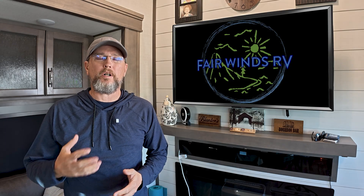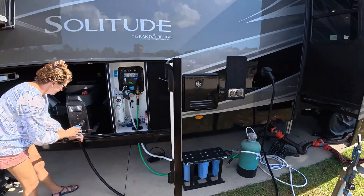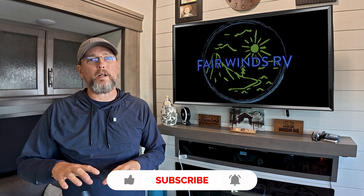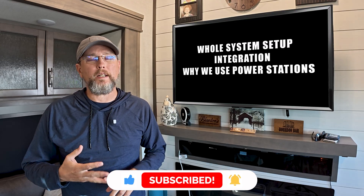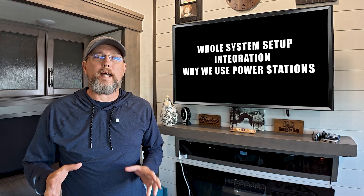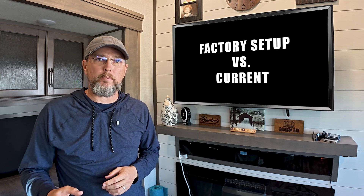We've done several videos on our EcoFlow power station setup. This is going straight over to the rig, so we'll get that plugged into the adapter. But recently we've gotten a lot of questions about our complete electrical setup, what it looks like, how it's integrated, and why we chose that system over a traditional solar setup. So today we're looking at that complete setup — what it looked like when it came from the factory versus what it looks like now in that hybrid setup.